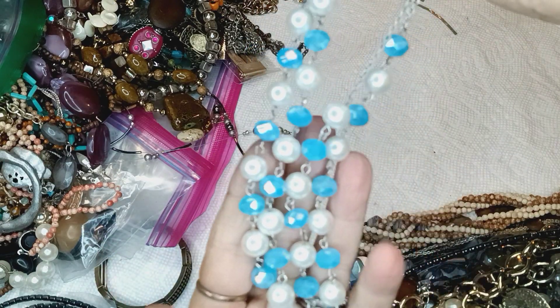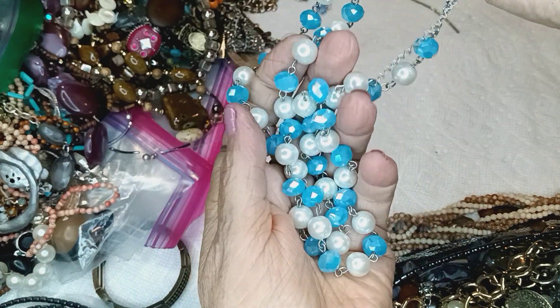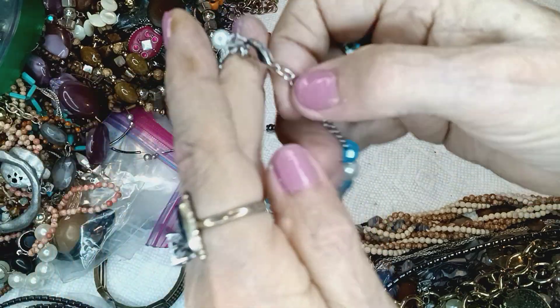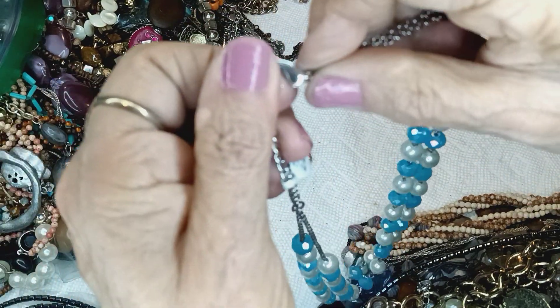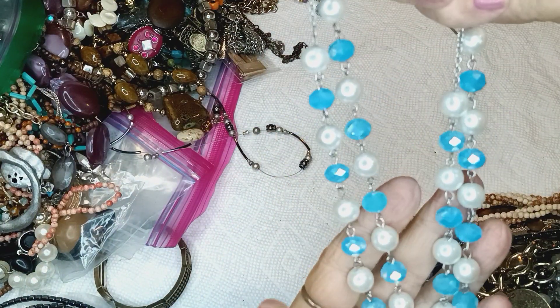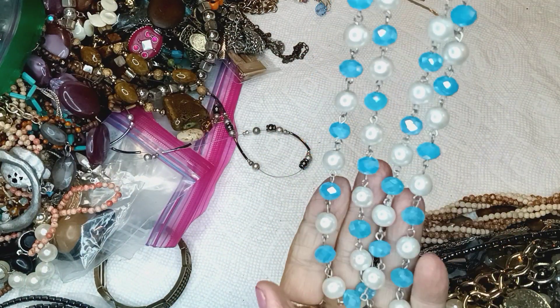Look at that — baby stuff on there. Two chains, lobster paw clasp with an extender and a price tag. Full pearls, very lovely. Give me three bucks.